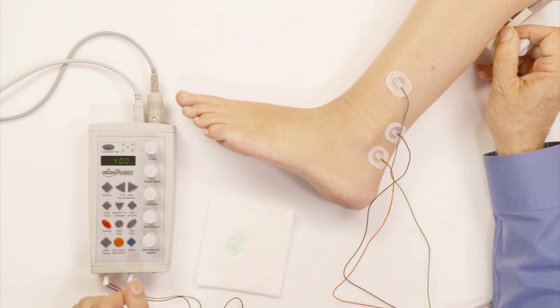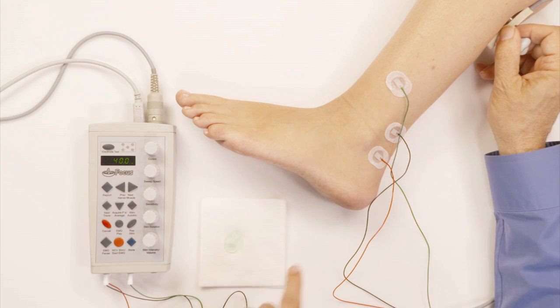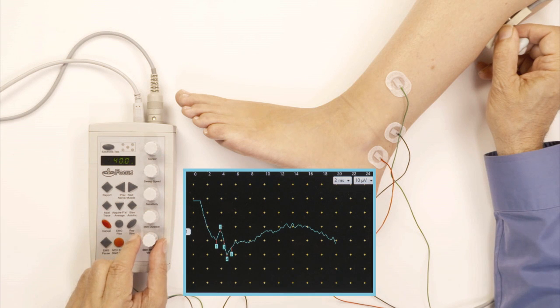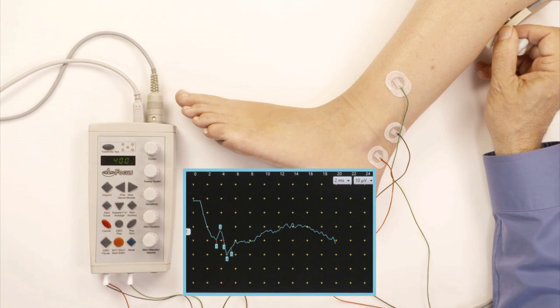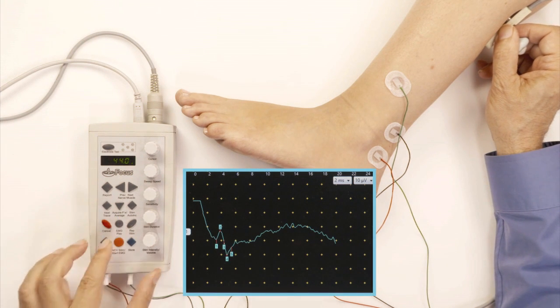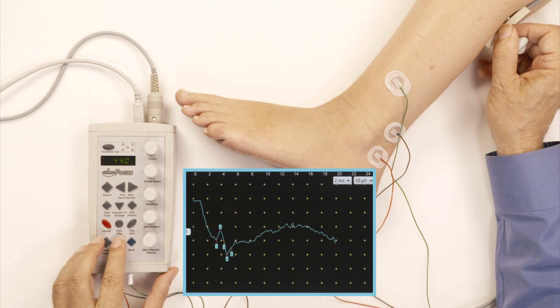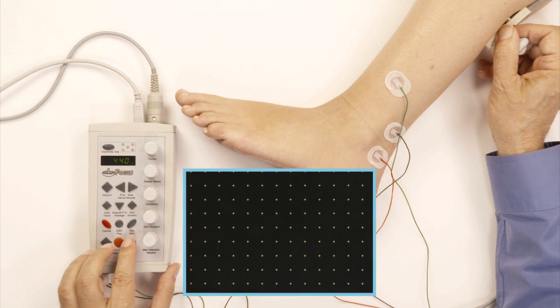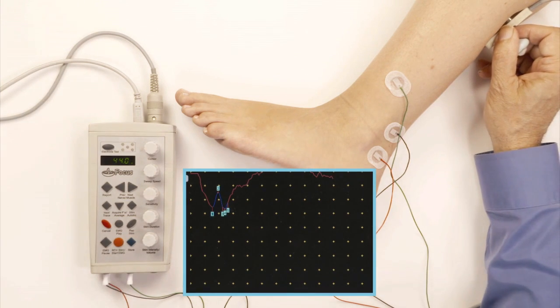I start stimulating and increase the intensity enough to get a good response. My first instinct is to ask the subject if they feel it going down to their ankle — she confirmed that she did, which tells me I'm over the sural nerve. It's sometimes tough to relax in this area, so you might not get a perfectly straight baseline, but I can see the sural nerve potential fairly clearly. I raise the intensity a bit to get a higher amplitude, and now I've got a good sural nerve response, so I accept and save it.